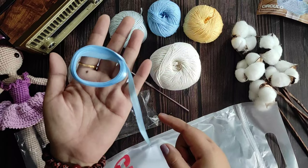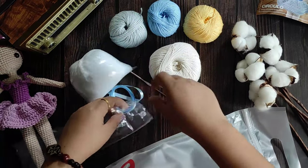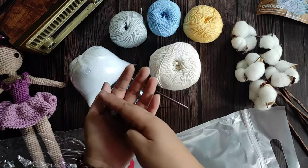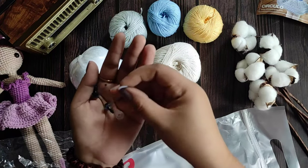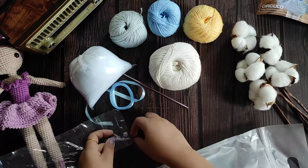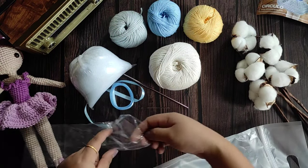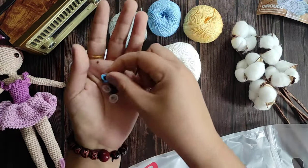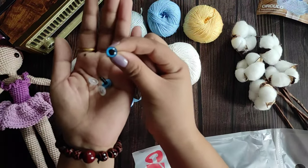Throw the plate in the bottom to make it enough for this. Add the Pasadena to the left and hold the plate to the plate. Add the plate to the left.